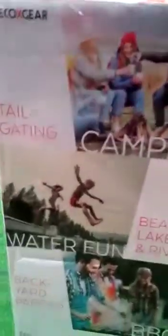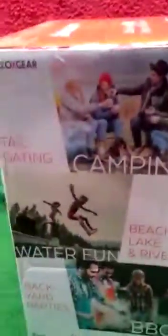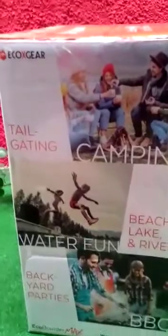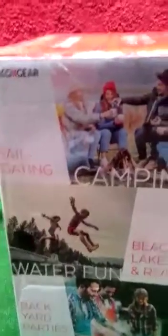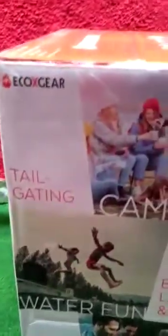I want to cover what they did with the box, which is actually a pretty nice detail — a bunch of colors, bunch of pictures. You don't get this on a lot of products, so I want to give them a thumbs up for this. You can see people using the boulder for pool activities, barbecues, and camping. Basically it gives you an idea of what you can do with it.